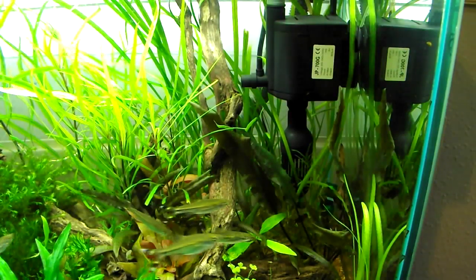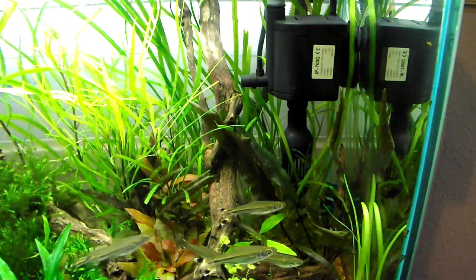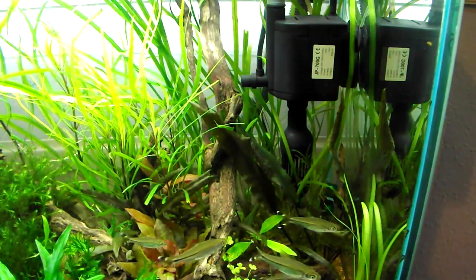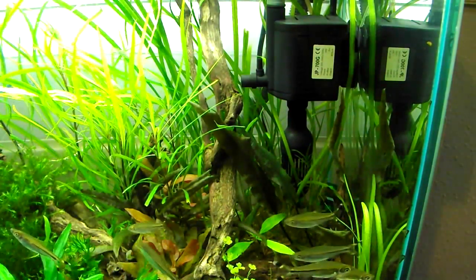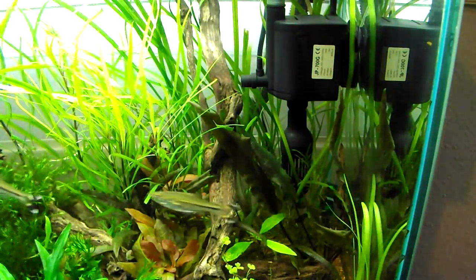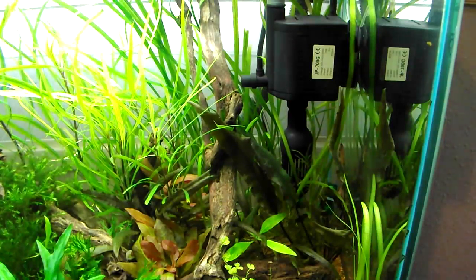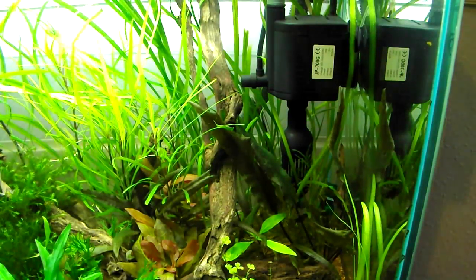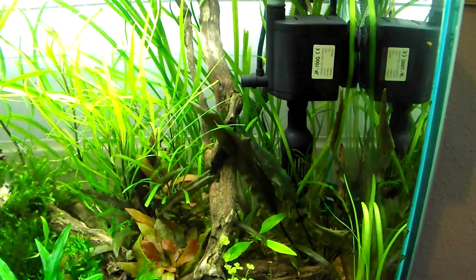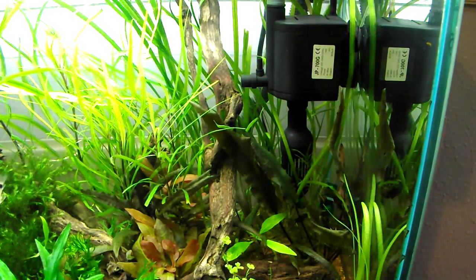I did this with my hang-on filter for my shrimp tank as well — that started to sound a bit rattly, so I used silicone oil on that and it stopped it completely. There was no noise at all coming from that. So get yourself some silicone oil if you find yourself with a rattly impeller. Use some on the metal shaft and hopefully it will stop all the vibrations for you. Thanks for watching everyone.